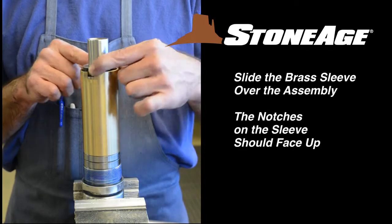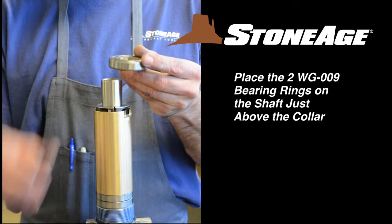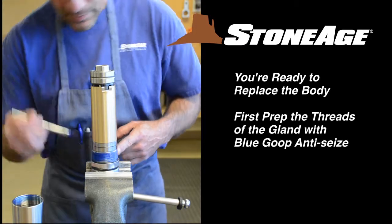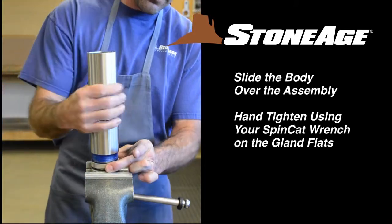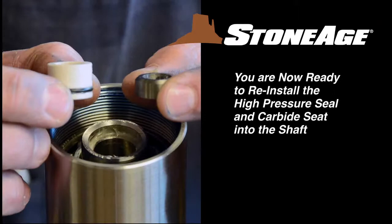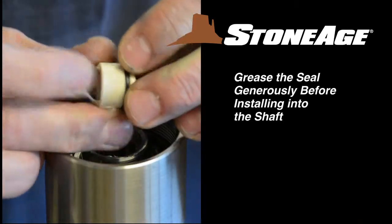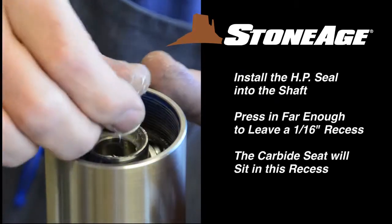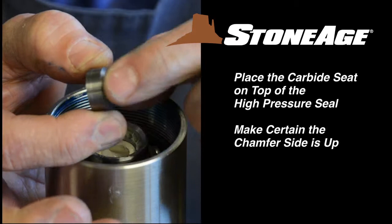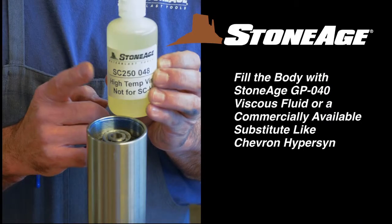Slide the brass sleeve over the assembly with the notches facing up. Replace the two WG009 bearing rings on top of the shaft. You are now ready to place the body over the shaft assembly. Prior to that, brush blue goop on the threads of the gland. Slide the body over the assembly and hand tighten using a wrench on the gland flats as shown. With the body on, we'll reinstall the high pressure seal and carbide seat. Grease the seal generously — note the narrow end of the seal goes in first. Press the seal into the shaft far enough to leave a 1/16 inch recess. This is where you will place the carbide seat — remember, the chamfer side is up in this assembly.